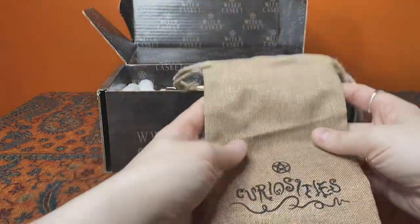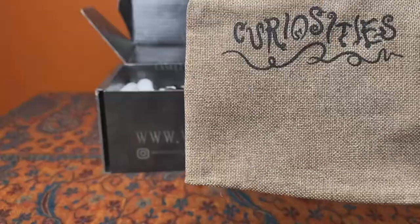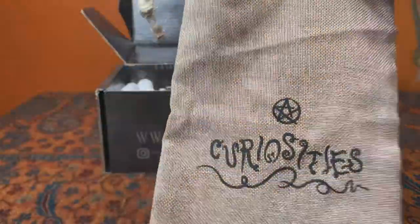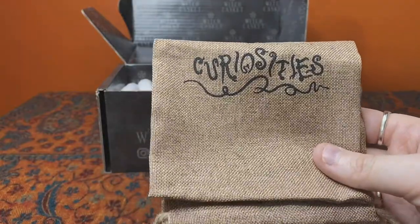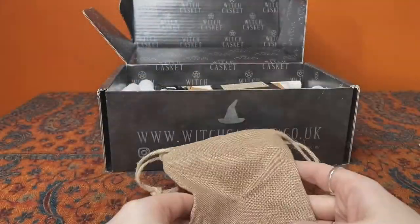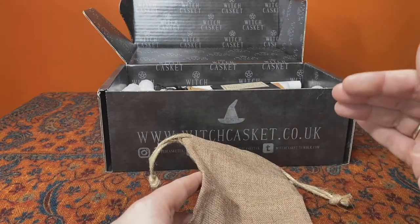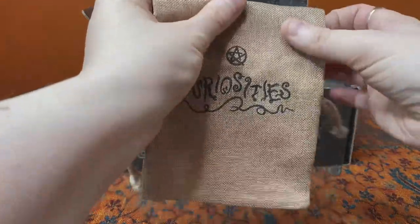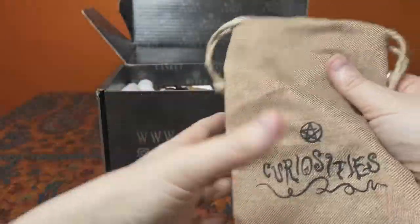Next we have a little bag for curiosities. I could see myself putting crystals, herbs or resins in this; I could see myself making up a little bag of day-to-day witchy things to carry about when I go out. Or I could fold it up, stuff it in a pocket, and use it when I'm out in the woods foraging or finding stones. There was a foraging bag in a previous month's box — the solar magic one — so these two items could really go well together for impromptu foraging. I love the crafty, rustic, brown, natural earthiness of this month's box so far.